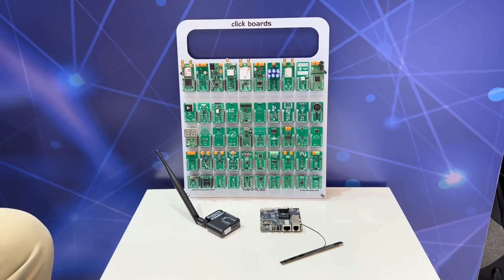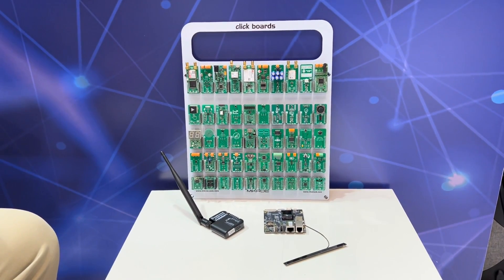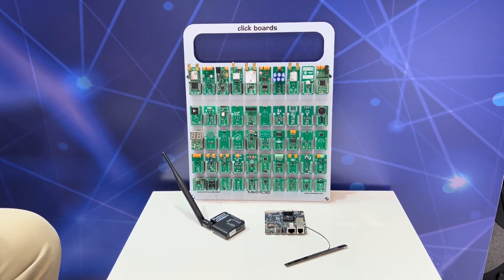It is a very exciting time to have both of these things released. You will be able to find details in the description of this video and in the accompanying blog post. Both boards are available now from Mouser, DigiKey, OKDO, and Farnell Element 14.